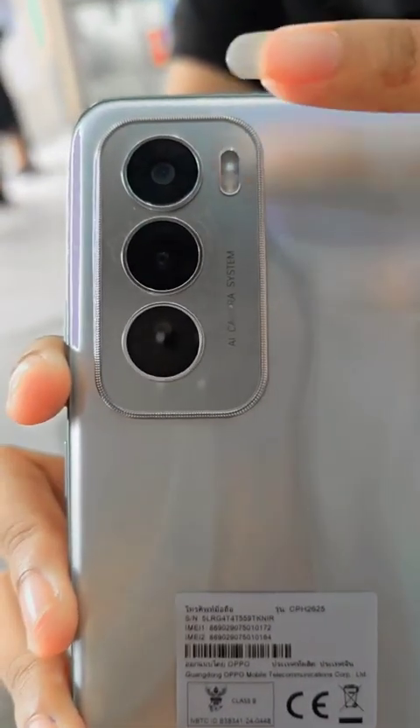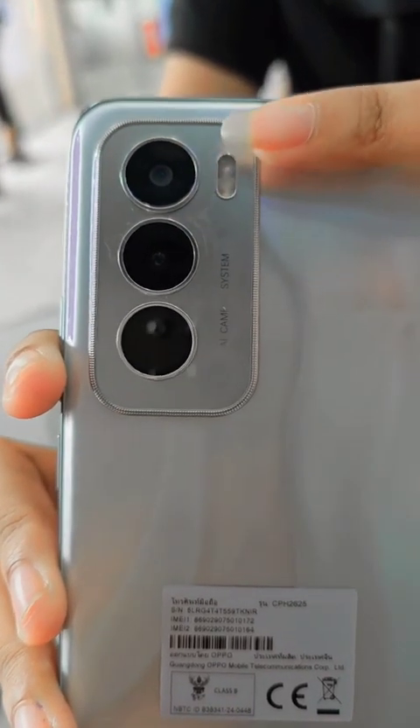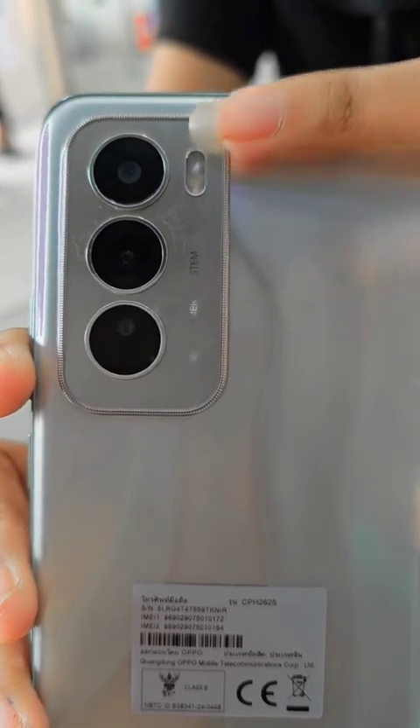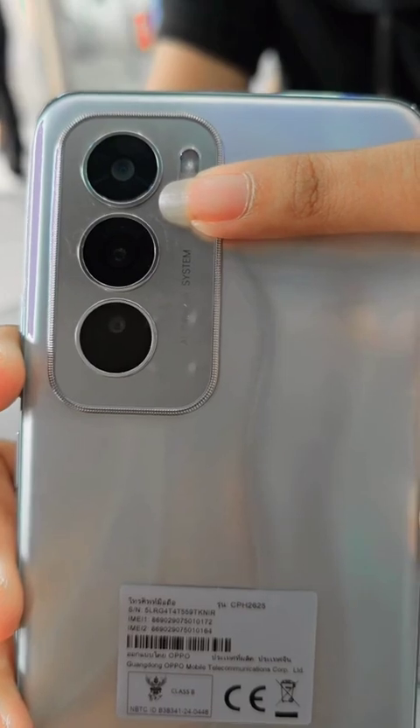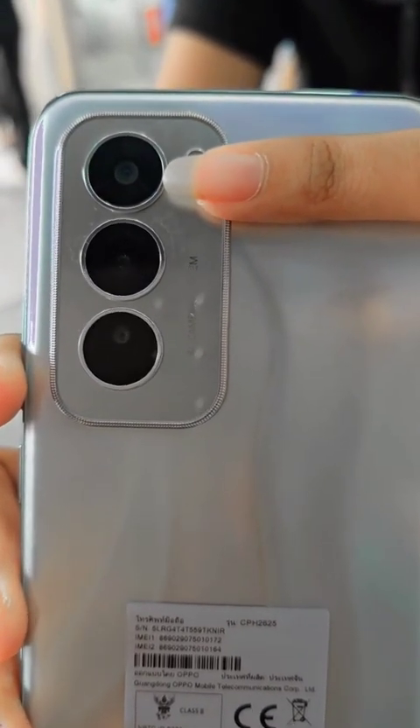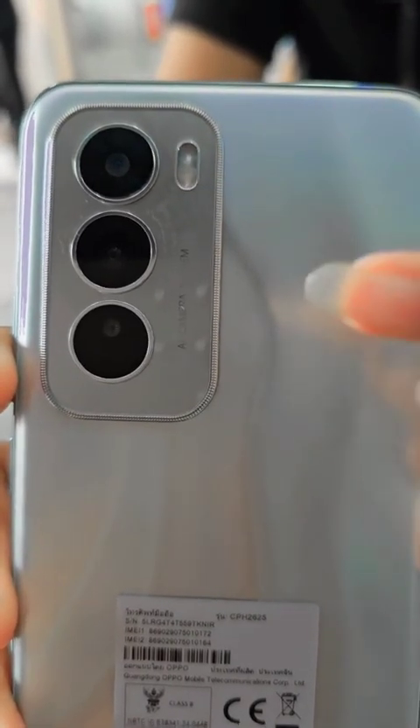If you want to use the OPPO Reno23, you can use the ultra-wide camera. In the case of Sony IMX355, you can use the main camera solution. If you want to use the OPPO Reno23, you can use the OPPO Reno23 camera.